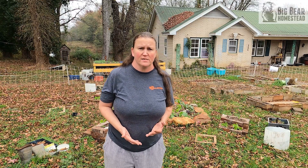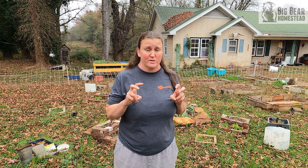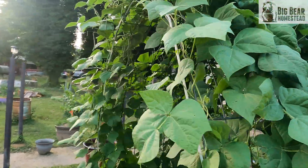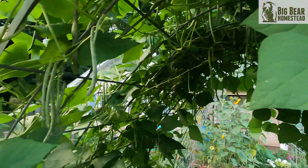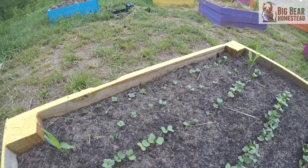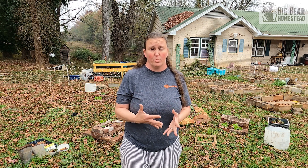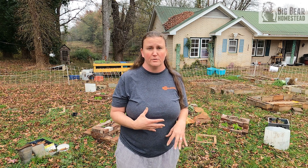Another common practice would be companion planting. There are some plants that are considered feeders — they actually put nutrients into the ground for other plants to use. A good example would be a bean plant, which is a nitrogen fixer. It pulls nitrogen out of the air and puts it into the soil. If you plant corn with beans, corn loves nitrogen, so it'll suck that nitrogen up to produce more ears — they'll be sweeter, larger, and more plump. So you have some plants that will work with others to provide those nutrients in the soil.